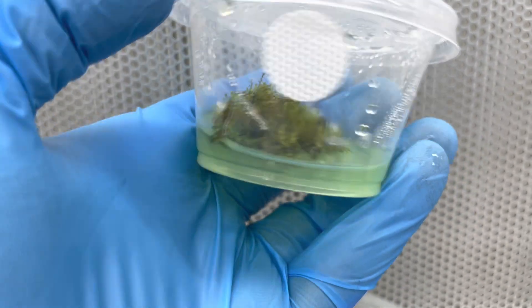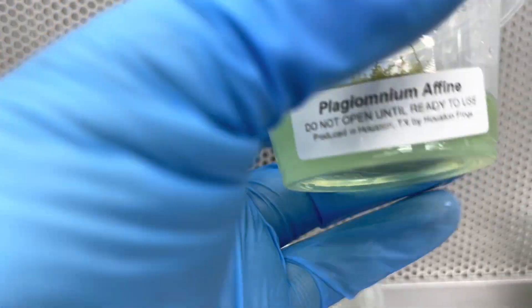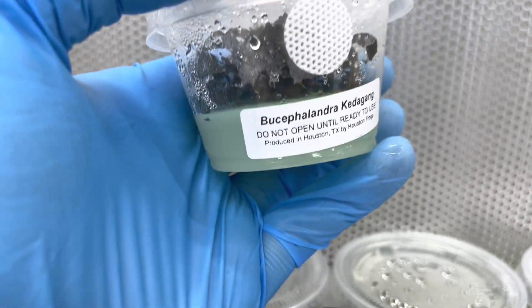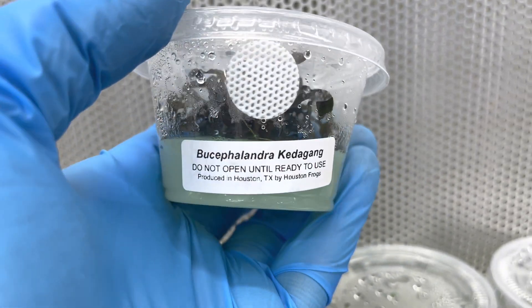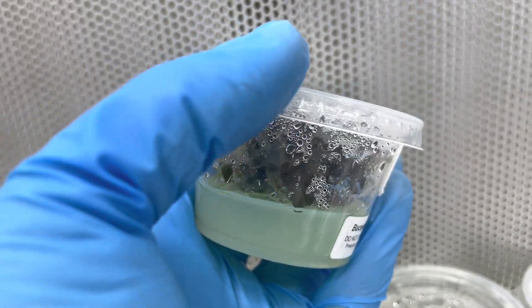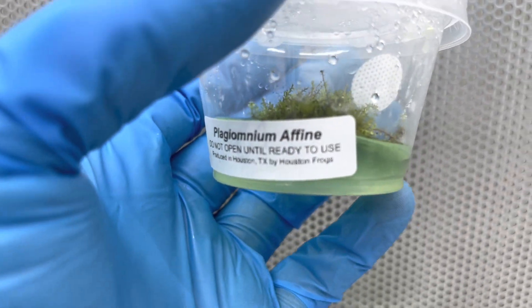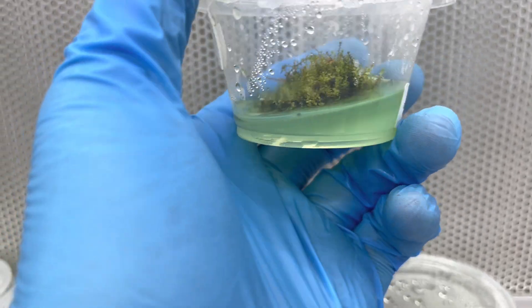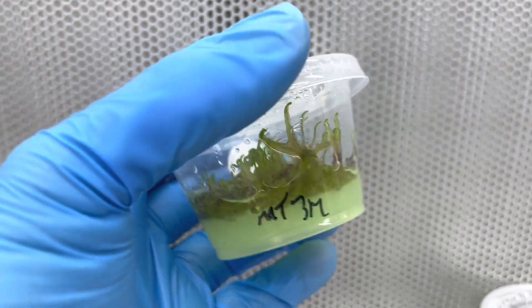Oftentimes wild-collected mosses have pests in them. They're going to have fungi you don't want, bacteria you don't want, perhaps snail eggs, nematodes, or even eggs of things like nematodes. They're going to have mites. These tissue cultures are completely 100% free of that, because if we were to have a single mite, a single mold spore, a single bacterial cyst, it would absolutely 100% take over this culture. The plants would fail, and we know immediately that they were contaminated.